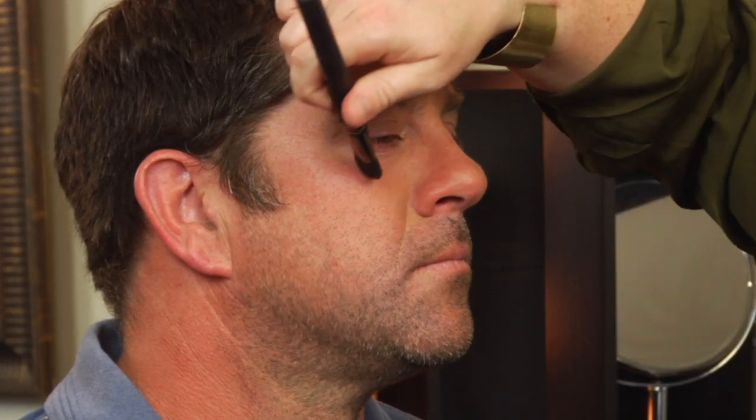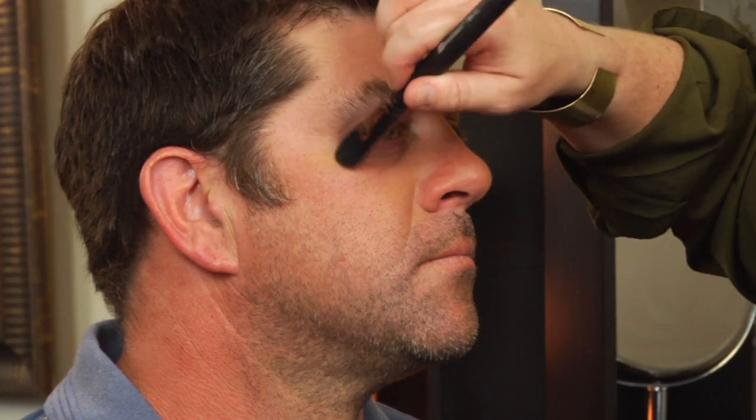I'm using a synthetic brush so that the blending really gets in there. For men, that is the most important aspect of this application. Blend, blend, blend.